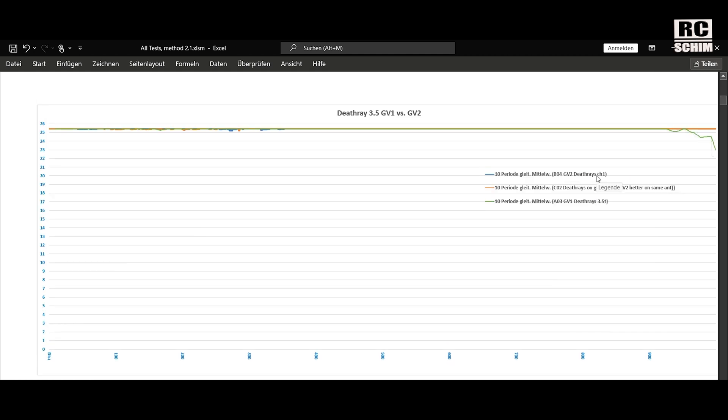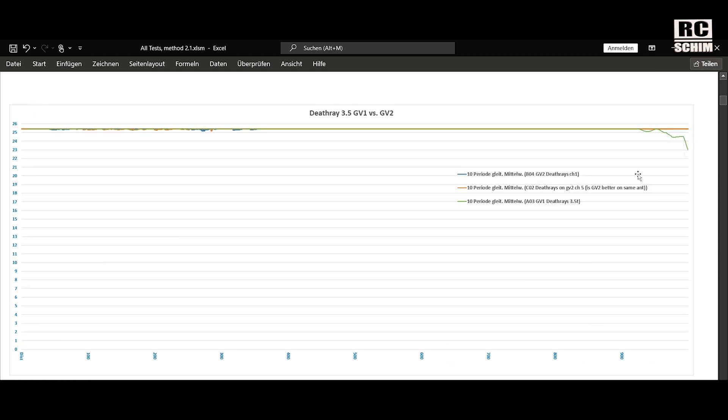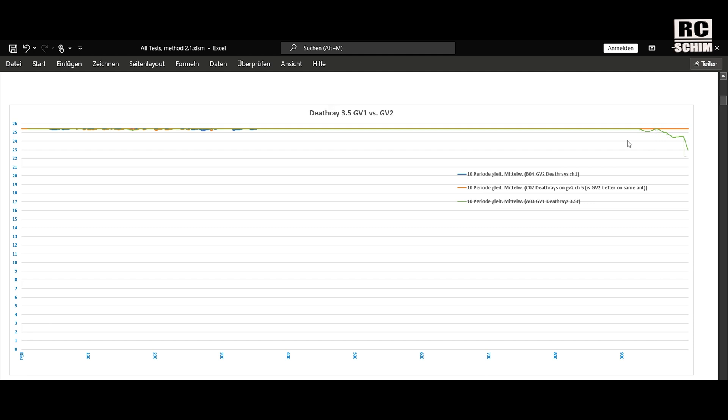Just for the fun of it — if you want to use directional antennas within one kilometer range, it doesn't work. You don't see a lot of difference here.